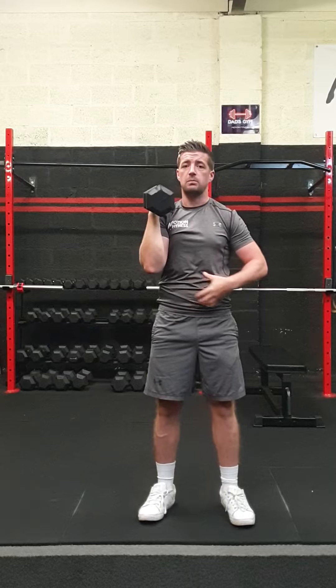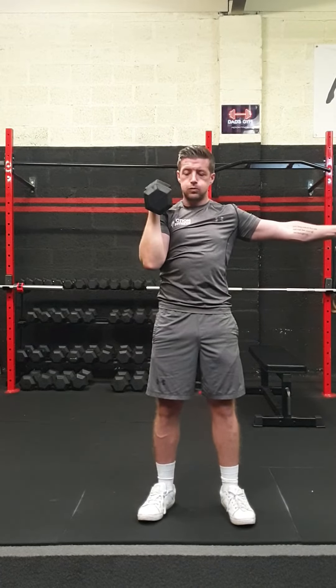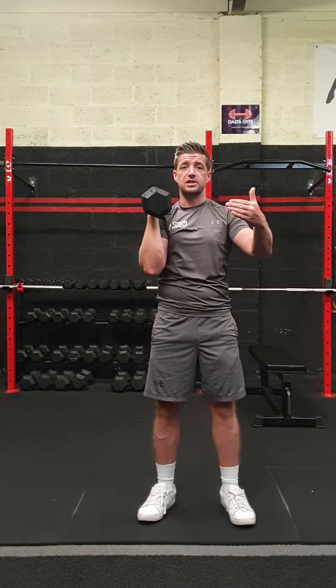Give that a go — pelvis tuck, bum squeeze, stacked wrist, core tense, lock it out, control it down. If you're new to this, go a little bit lighter to get this done right, get it done properly, and progress yourself from there. Give it a go next time you're trying a single arm overhead press and see if it makes a difference.